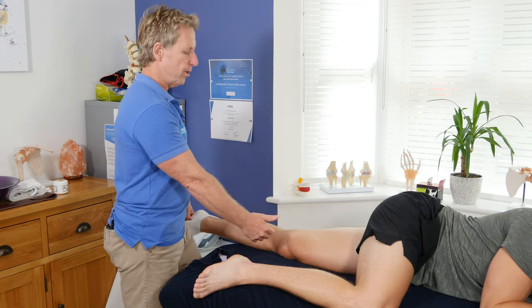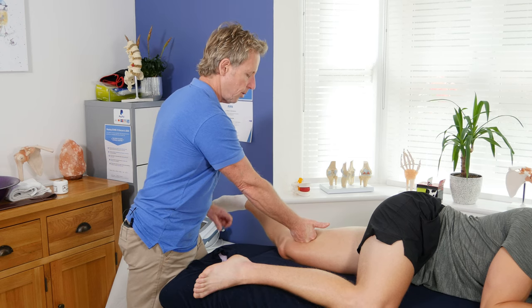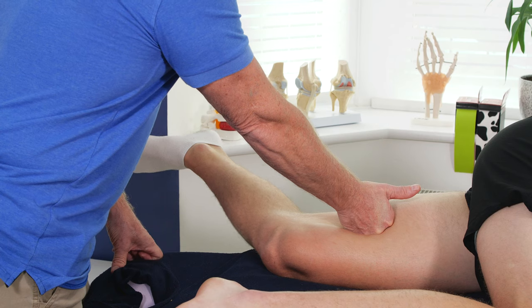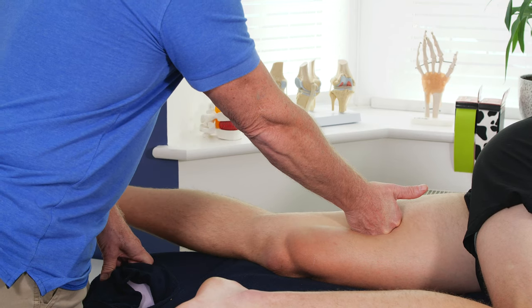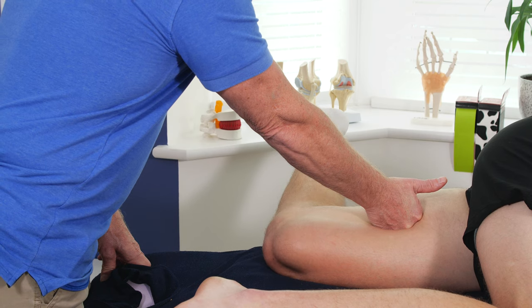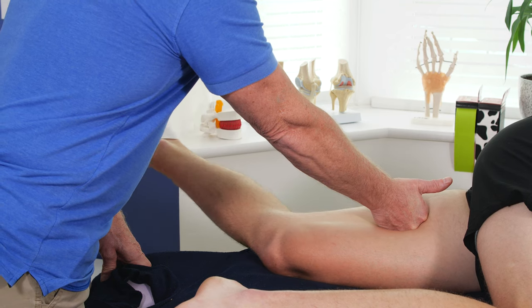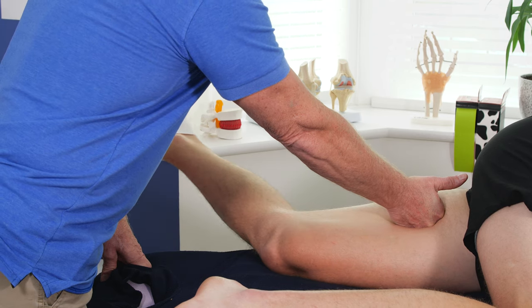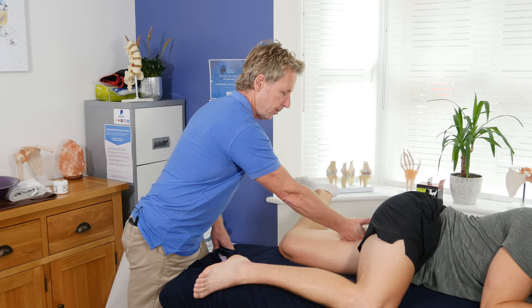My patient is going to slowly flex and extend as I glide down through those tissues. It's a sensitive area of the adductors, so try not to use too much pressure. If you use too much pressure, you'll also restrict the motion coming through.